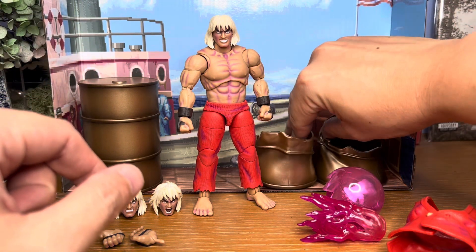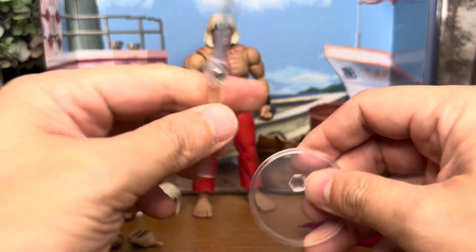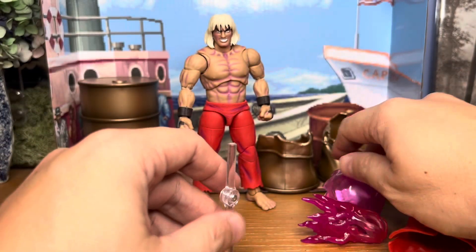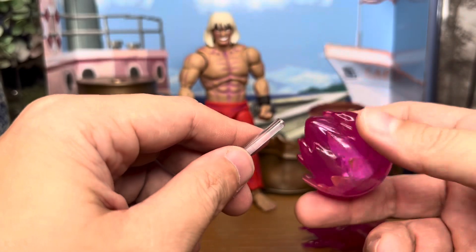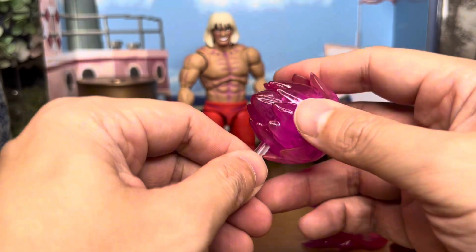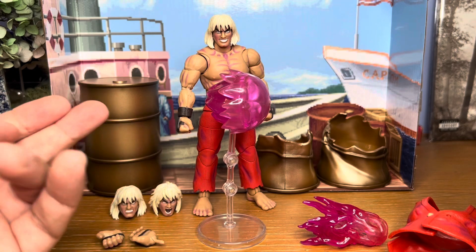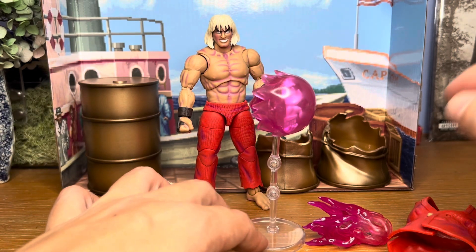The last accessory is the stand for the fireball effect. There's a hole at the bottom of the fireball which you can plug in, so you can display a floating fireball in case you want to have him doing Hadoukens.